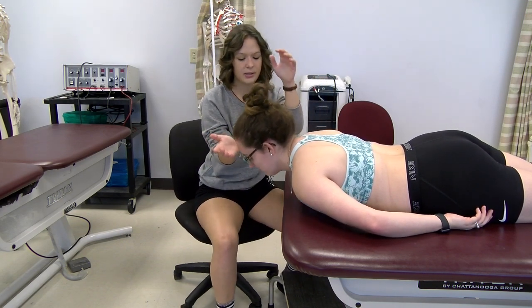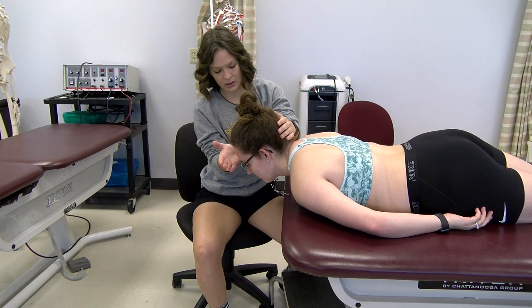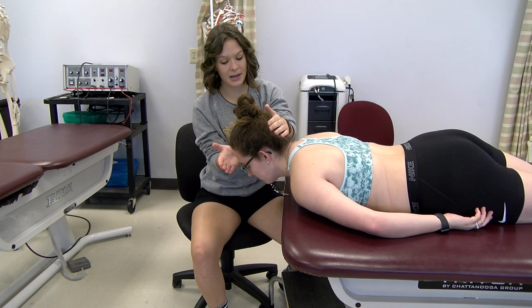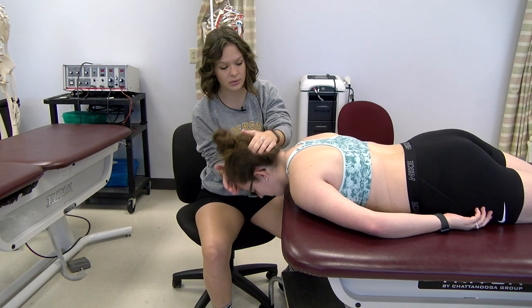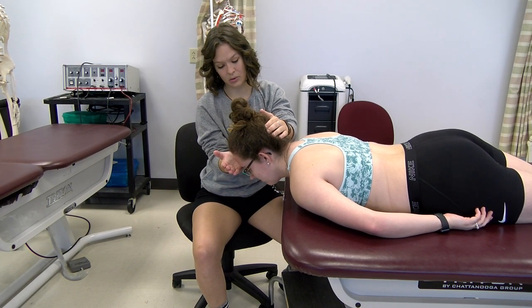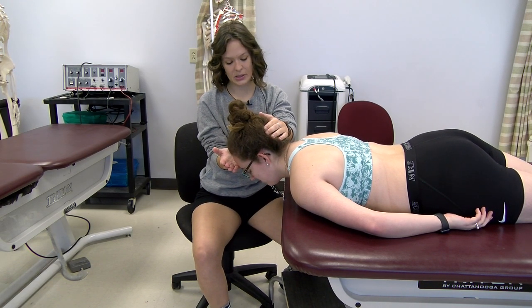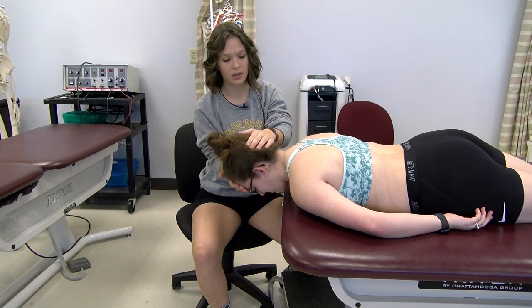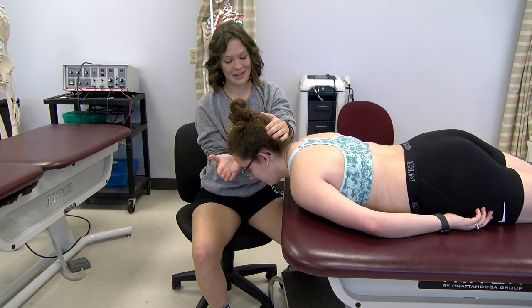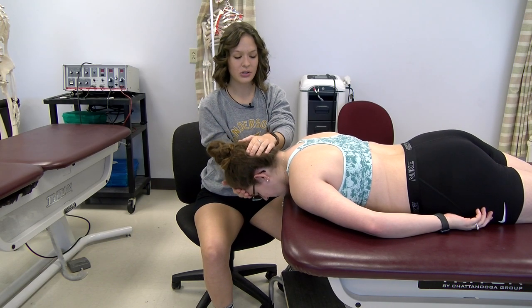She's a three. I'm going to apply max resistance — hold. Now we're going to do mod to max — hold. Now I'm going to do mod resistance — hold. Now I'm going to do min — hold. She's a three plus.